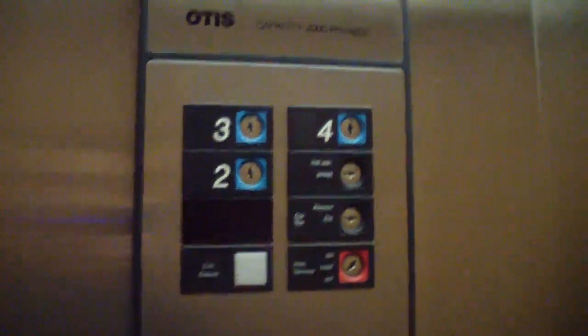21. 22. There's key switches for the floors.